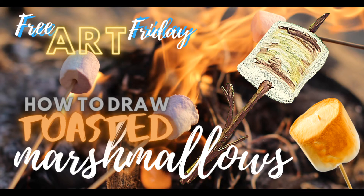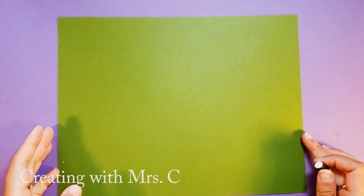Hello and welcome to Creating with Mrs. C. Today to make this toasted marshmallow I'm going to use oil pastel.